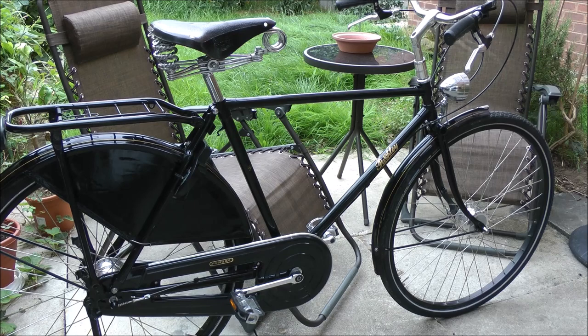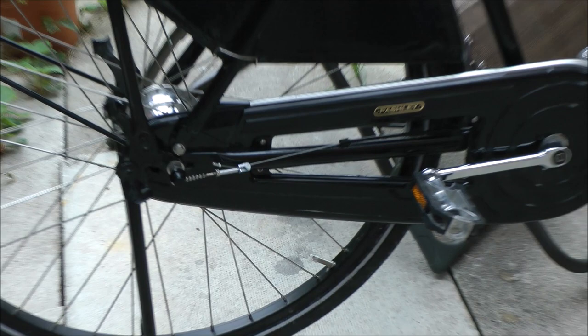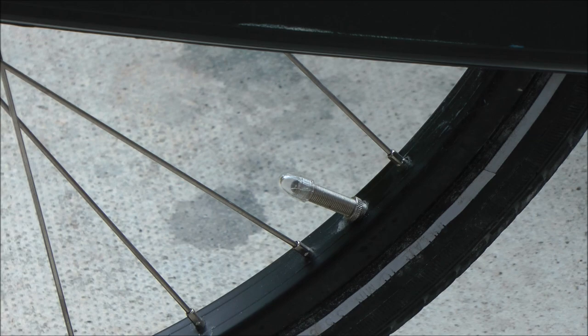But that's my main steed now. Oh — I've just spotted something else. I'll have to let the tyre down and get that straight; it's going to bug me. Things like that really irritate me.